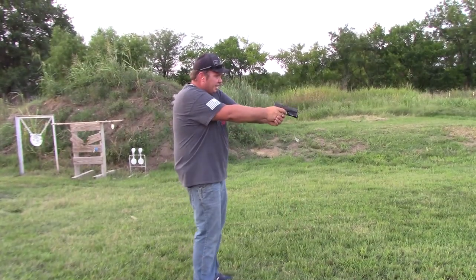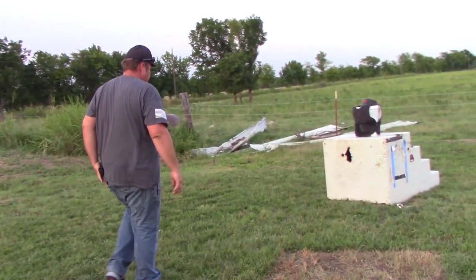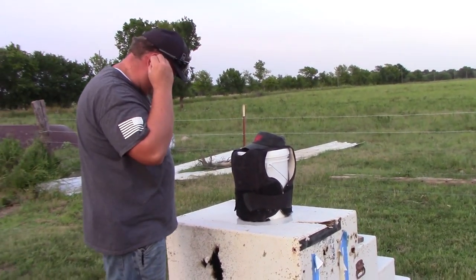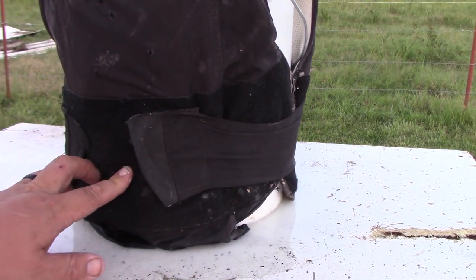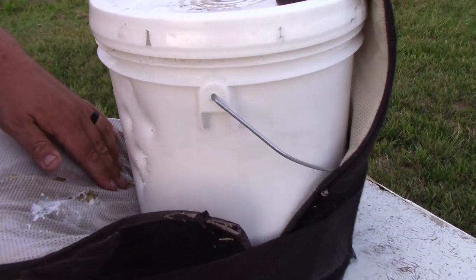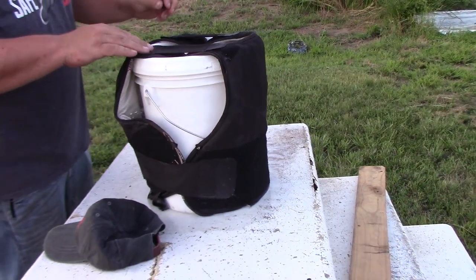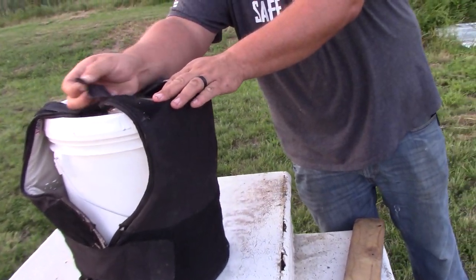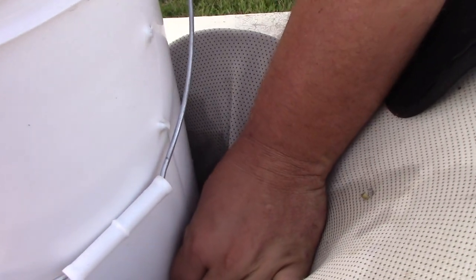Let's move up to .357 SIG. There's one - I should have been marking these. Oh, there's a second one right there. Let's see what the .357 SIG did - that's a pretty hot round. Oh yeah, it's definitely stuck in the bucket, I can't even get it out. Let's see if it penetrated the back. Nothing but the 9mm has penetrated through the bucket so far. Here's a bullet - that is one of the 9mm that it caught. That's the only round that's penetrated so far.